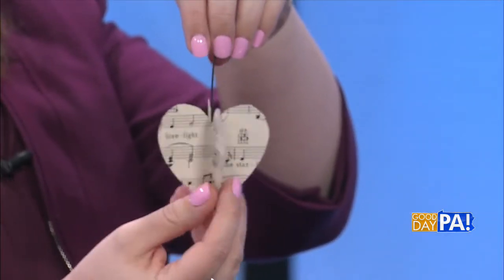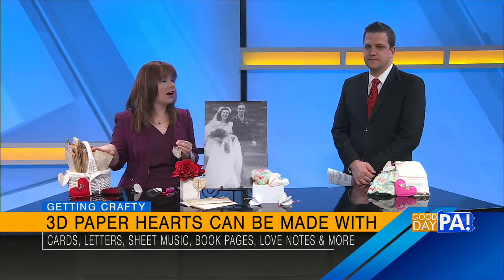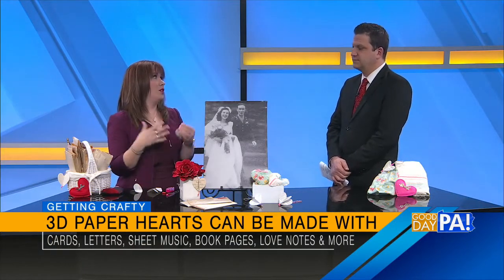To preserve those — it's a lost art, love letters — and now we're going to use them in what we're talking about today. The first craft is a 3D paper heart. You can easily find this on Pinterest and make it out of all kinds of things, but when we use something sentimental and meaningful, it's just that much better as a gift or piece of decor. One of the things you can use is the love letters. Now I would never ever want to cut these up, but you can scan them or photograph them and then use those for this craft.